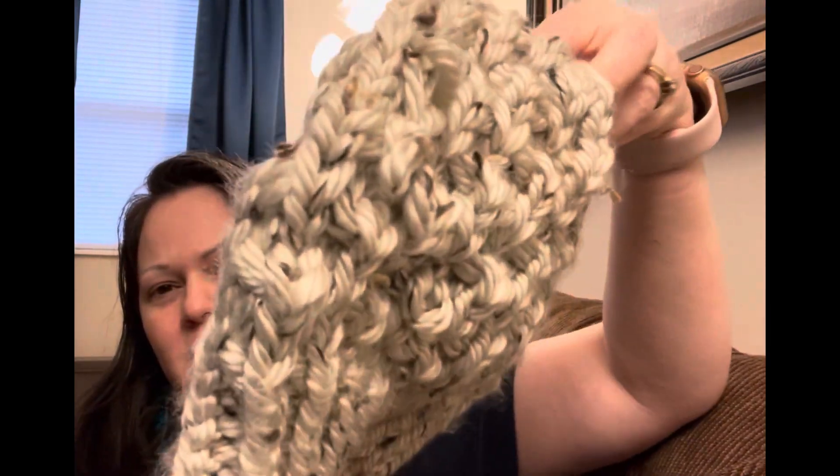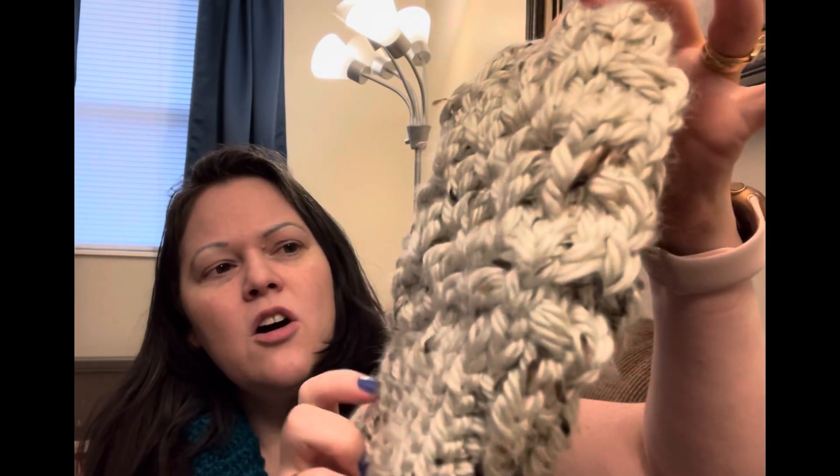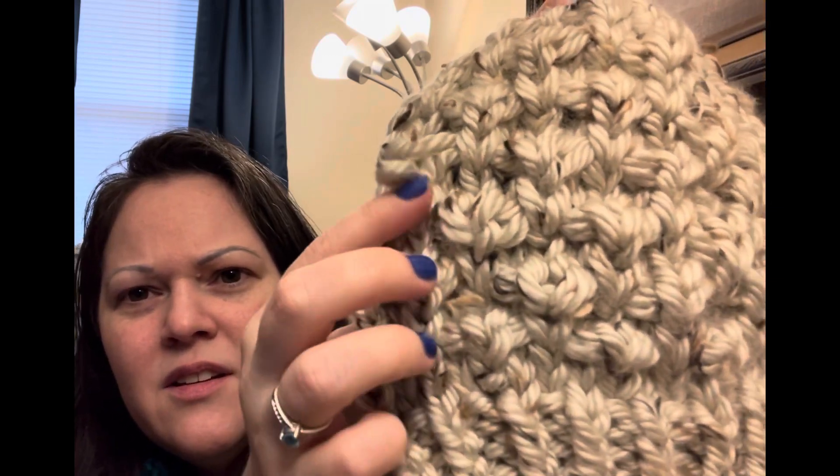The first one is the Bella Slouch from Designs by Vanessa. I was so excited to test for her because she's well known in the knitting and crochet world. I used Lion Brand Heartland — I think it's a fisherman color. I'm sad though because right here I've lost a stitch and I don't know how to fix it, so please drop me a comment. I'm scared to wear it in case I lose the whole thing.